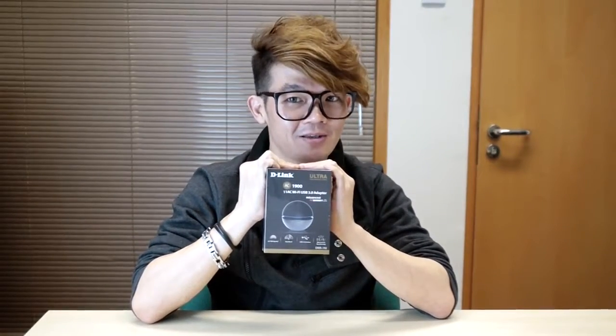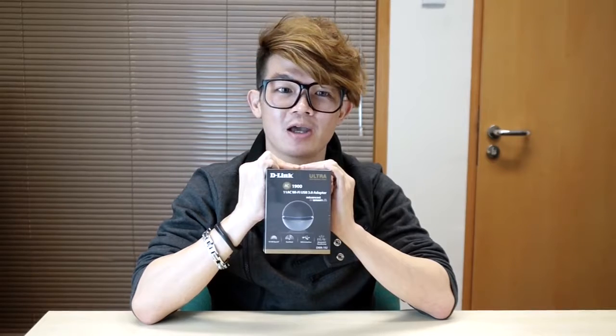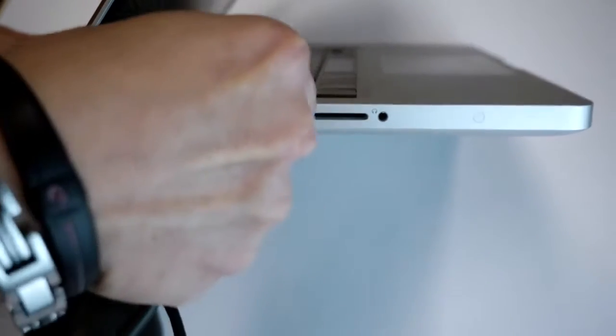Hi guys, today we're going to take a look at the world's first AC1900 dual-band USB 3.0 wireless adapter that you can get in the market — the DWA192. It can enable any desktop or laptop from your existing wireless network to the latest 802.11ac via USB port.